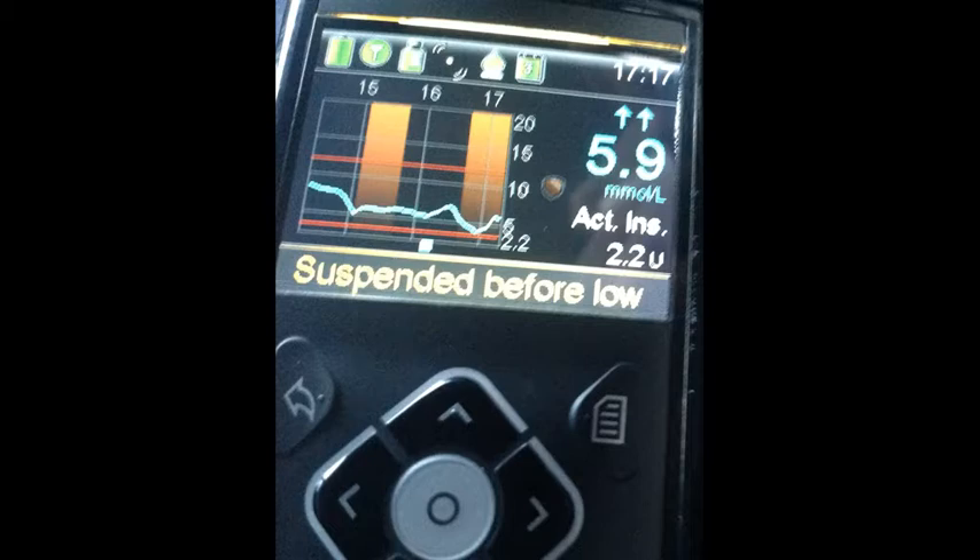This shot shows how SmartGuard kicked in twice during the day to prevent hypos. The CGM was on its way down towards a hypo around 3 in the afternoon. SmartGuard kicked in and the sensor glucose stayed nice and stable. After about 45 minutes the basal resumed. Then a bolus was given at about quarter past four, and you can see the CGM heading down to hypo again. SmartGuard kicked in about 4:45 and then kicked back in again about half past five. Suspending and restarting the basal for 45 minutes is sometimes enough to prevent hypos during the day.